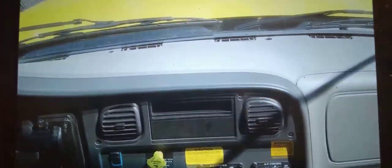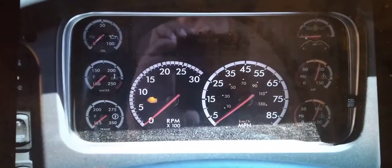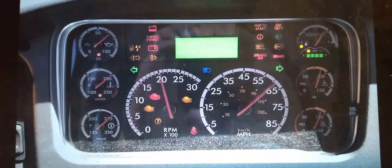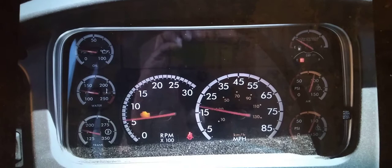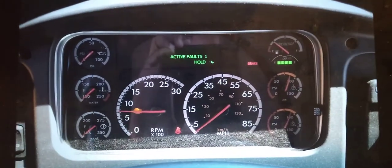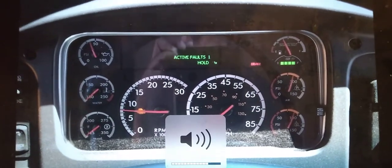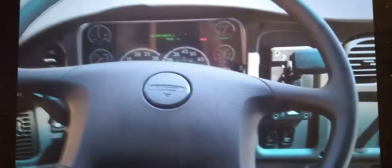So we could start it up. I'll show you that backup camera. These buses are still coming with the Cummins — these lights are 6.7.